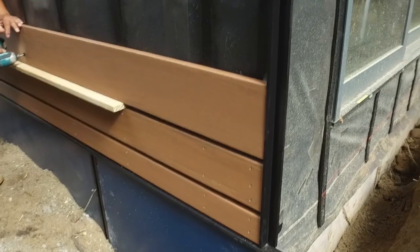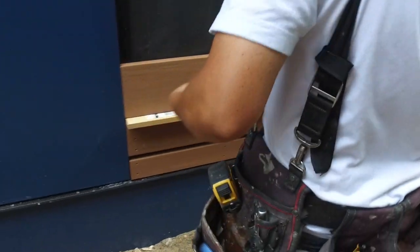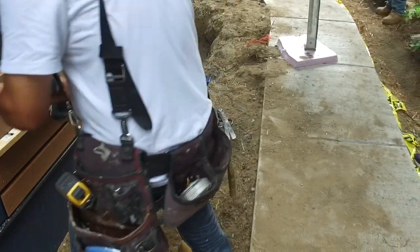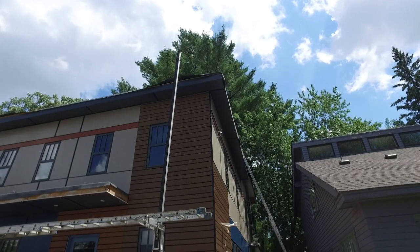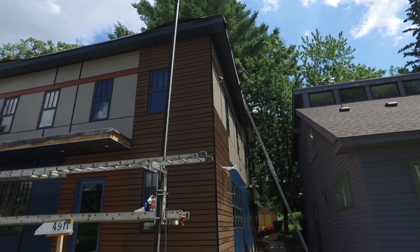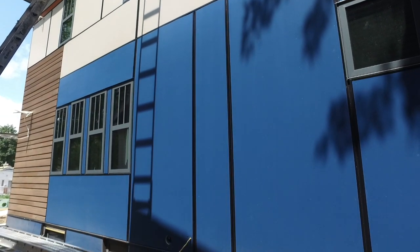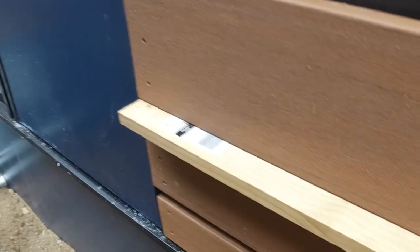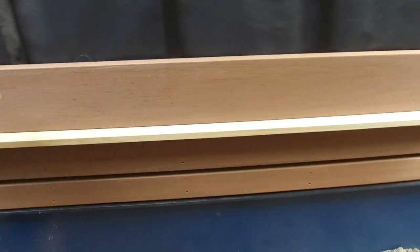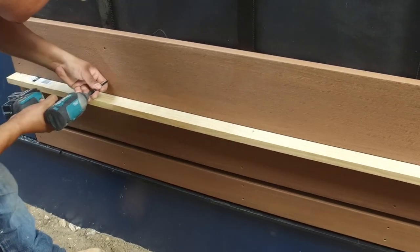This is a PVC deck board which we're repurposing as a cladding material. It makes sense because it's already designed to withstand the elements — designed to be walked on, designed to basically be beat up. We're putting it in a spot where it's going to get a lot less weather, a lot less UV, and no foot traffic at all, so it should last an incredibly long time. We have three screws at the edges which pin that piece in place, and then in the field, two screws keep it fastened to the structure.